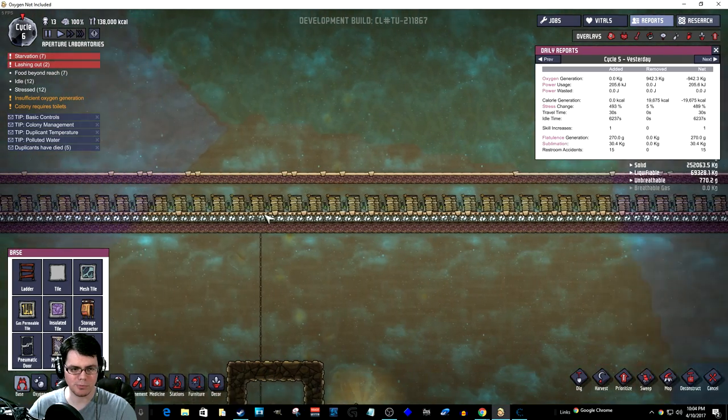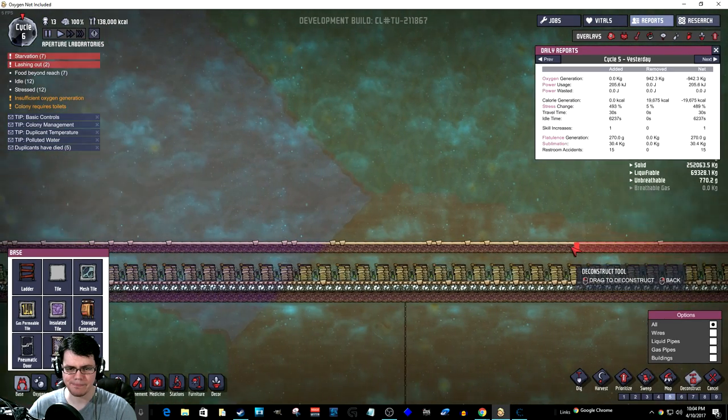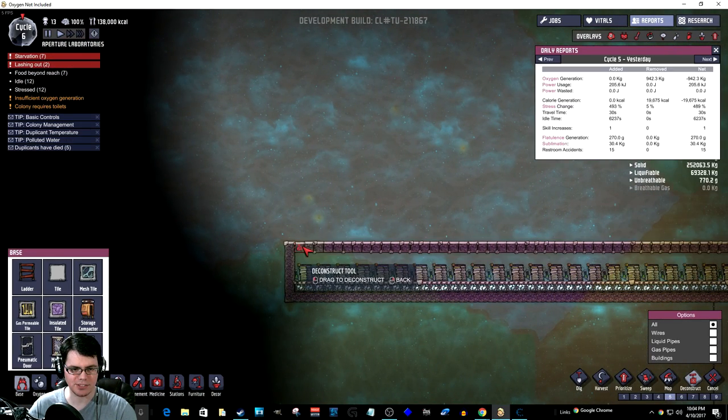So let's go ahead and make some more batteries real quick, just so I don't have to mess any of my results up.